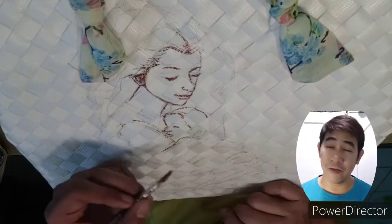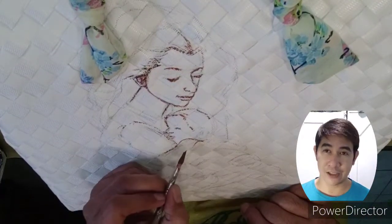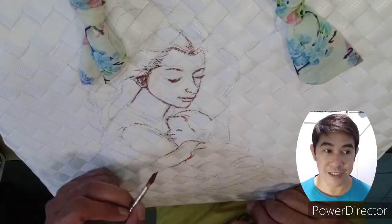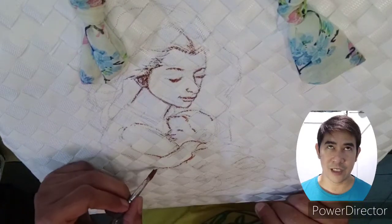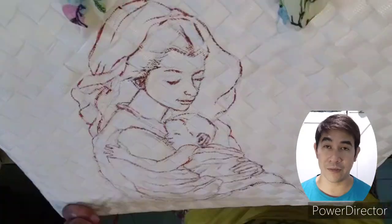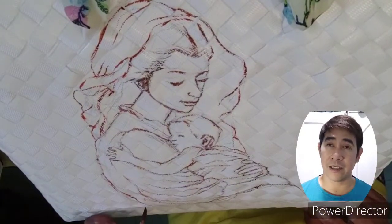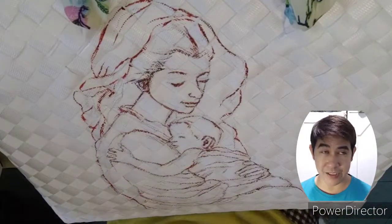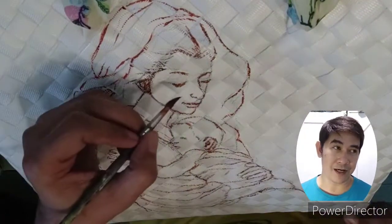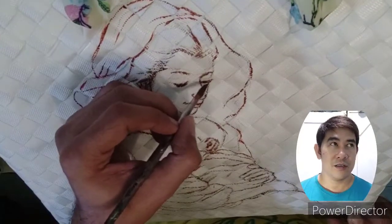I have loved the concept of mother and child for painting ever since college, or even before — since the time I got interested in art. That's when I saw the works of the masters like Raphael, Michelangelo Buonarroti, and Leonardo da Vinci. I don't know if I said their names right, but they have been my idols for ages.